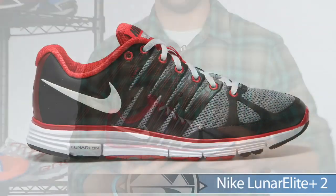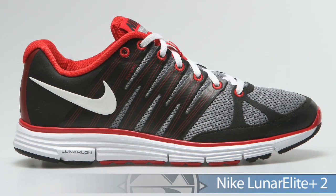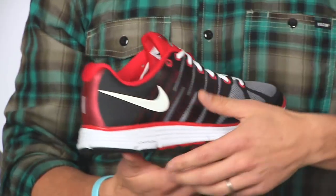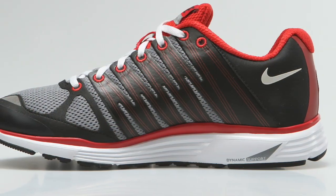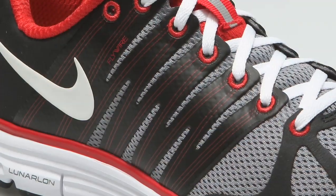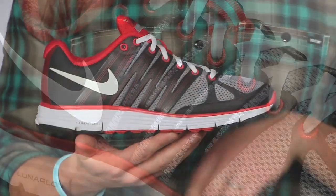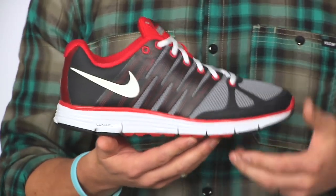From Nike we have the Lunar Elite 2. This is an ideal tempo or daily trainer for the individual who over pronates. It offers a touch of support on that medial side thanks to the dynamic support. They've also added a little more fly wire that moves back on that midfoot, really keeping it nice and secure especially at those faster paces.